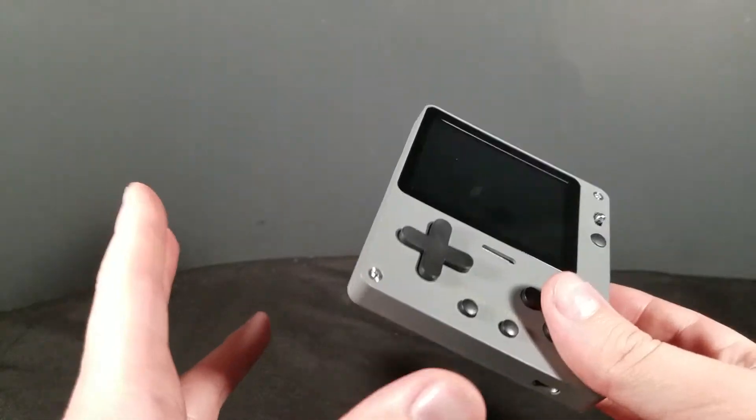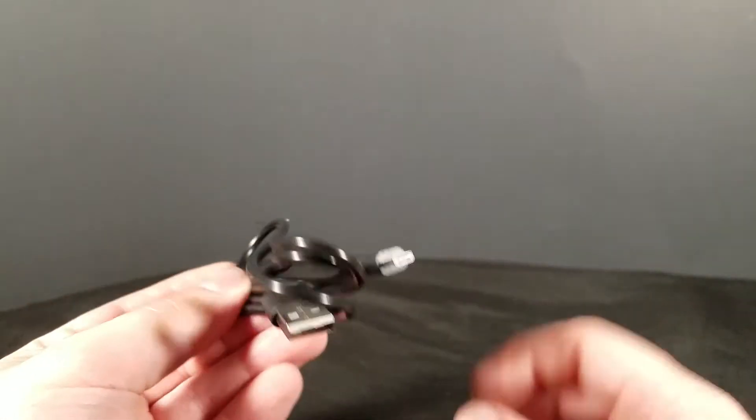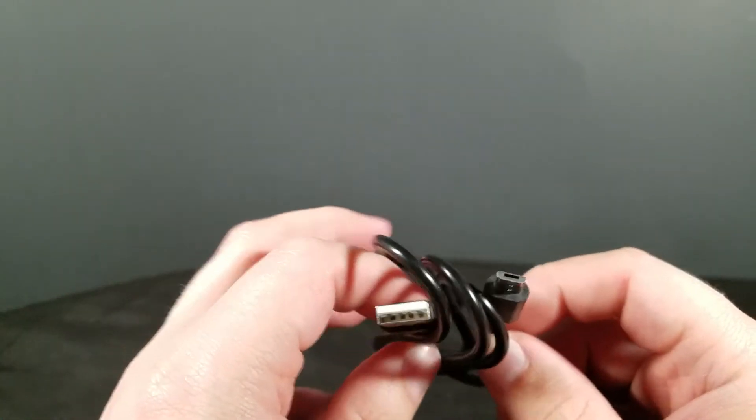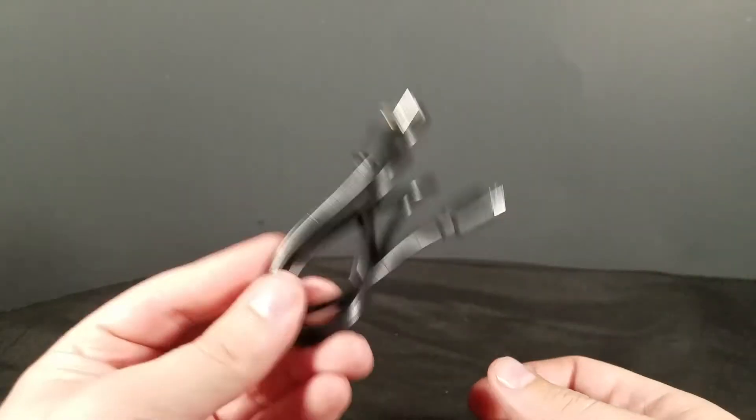Now, this thing did come with some accessories — let me go over those super fast. It came with a pair of headphones. These things are junk — they don't work at all. Audio will come out of one side, and as you twist the jack, it switches which side it's actually coming out of. They're terrible, they sound bad. It came with a charging cable — it's a mini-USB or micro-USB cable. Kind of hard to screw that up, and they didn't screw that up. Yay.